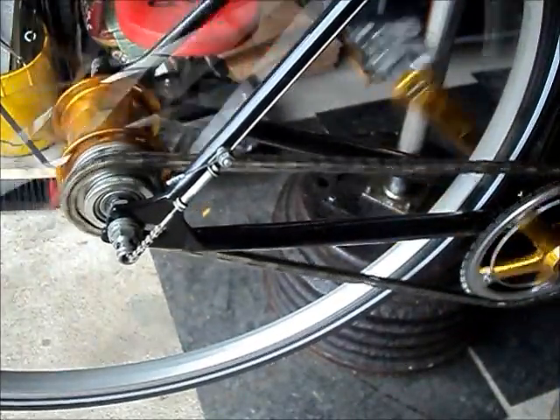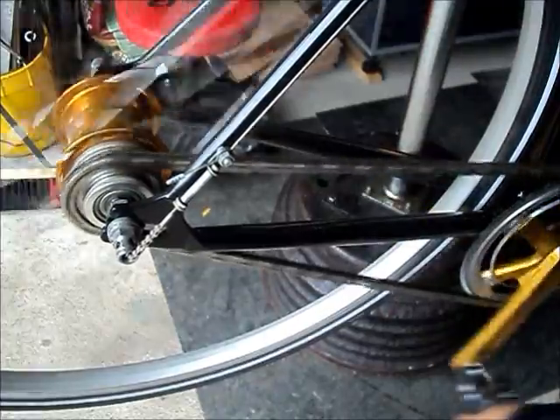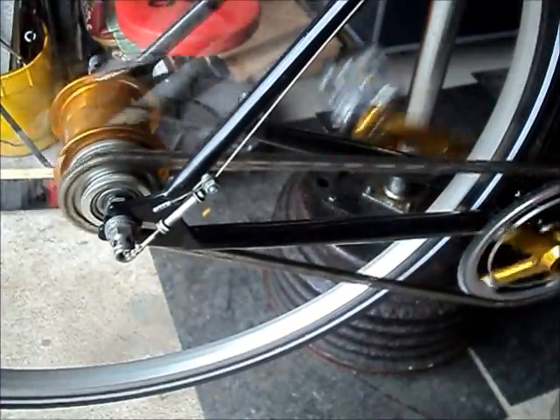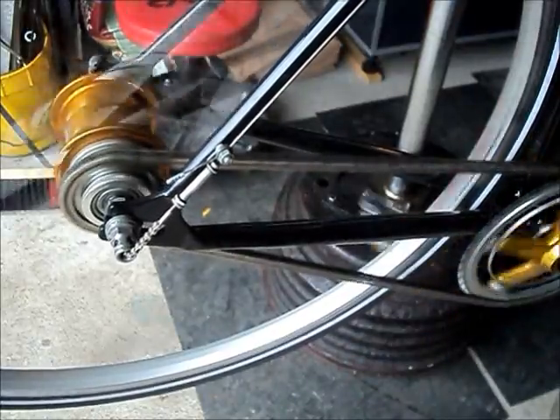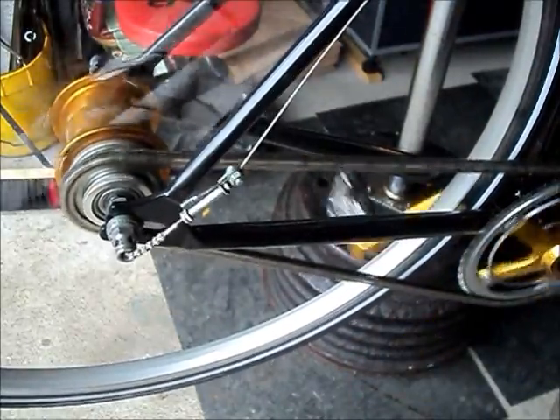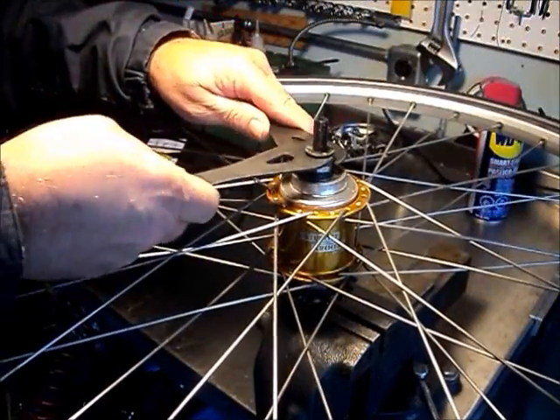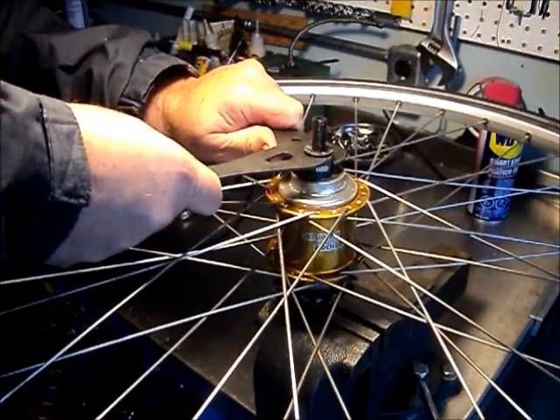The 3 ratios on this hub start in high gear with direct, and the 2 lower gears as reduction gears. We're going to pull the guts out of this thing and show you what makes it work.